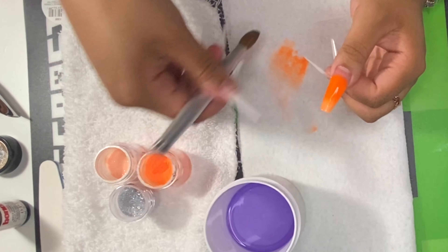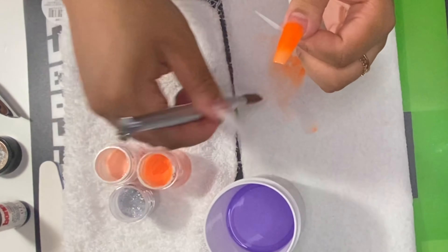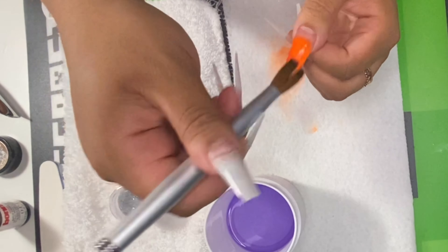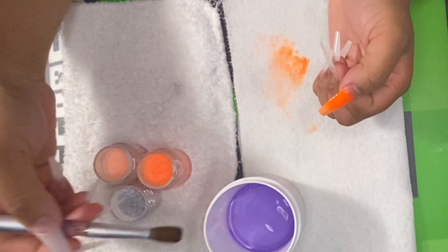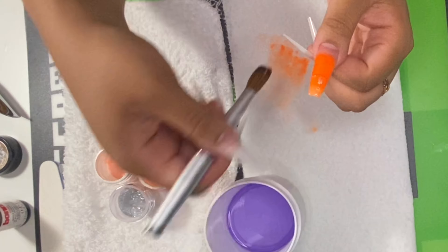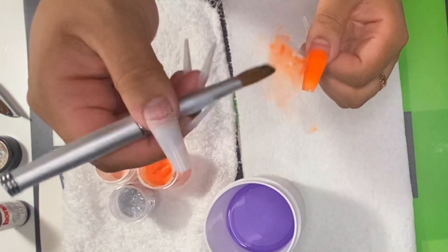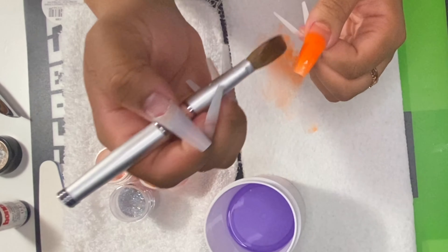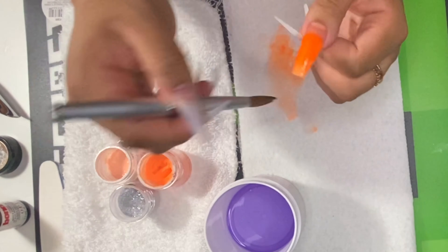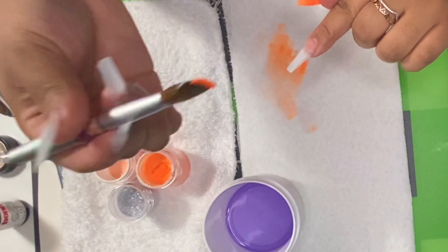I've been using this nail brush for about four months now and I haven't had any problems with acrylic getting stuck in it. This brush is the best brush ever, and it's definitely worth the money. I think it was about $30. I would definitely recommend this brush to anybody looking for a new acrylic brush. It's a size 14 and I got it from Amazon — it didn't take long to come, maybe about a week.